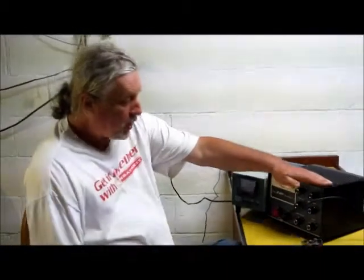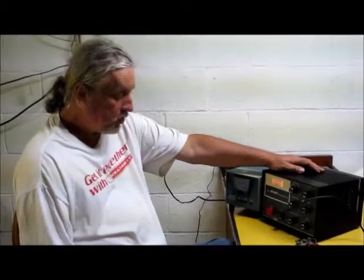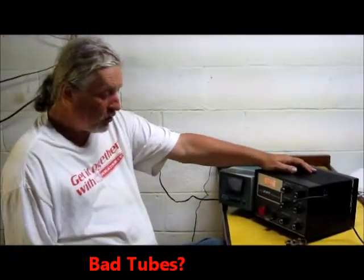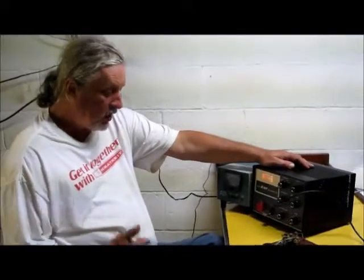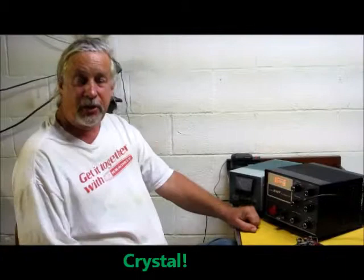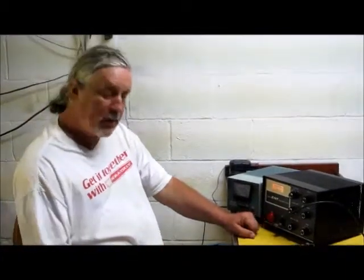We had a problem before where there wasn't any power out, and we checked the tubes. Tubes are fine. Then I said, hey, what about the crystal? I changed out the crystal. Turned out the crystal was bad — and that's what I get for buying a 25-cent crystal underneath the flea market table.